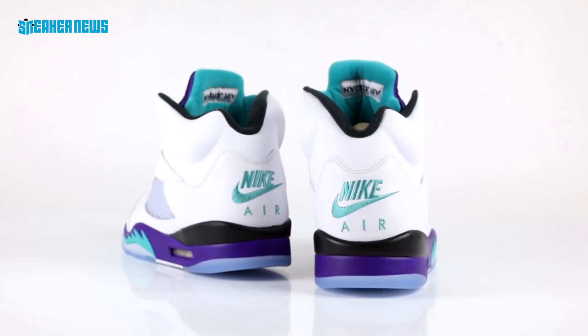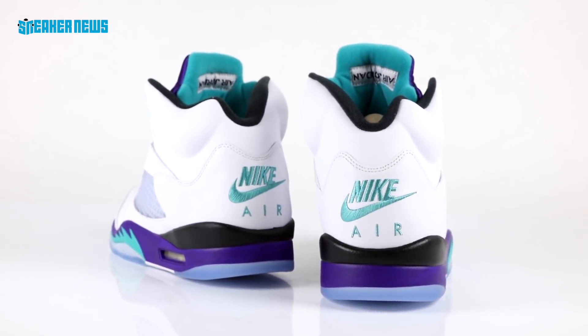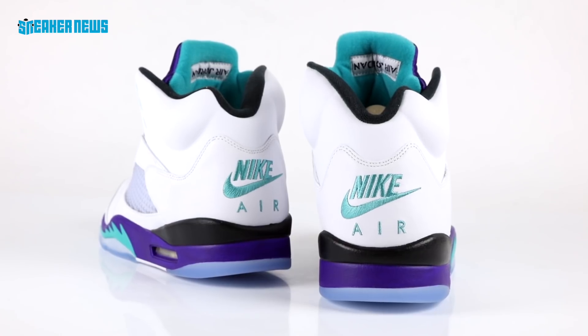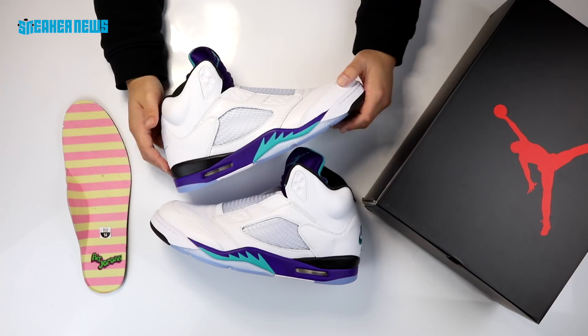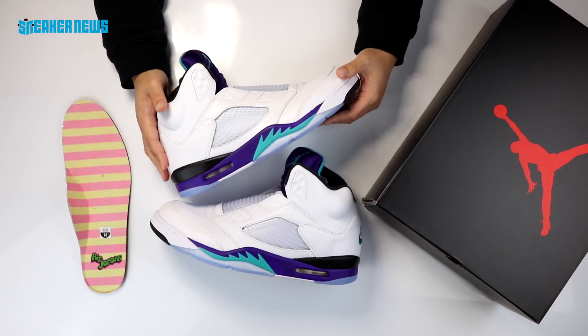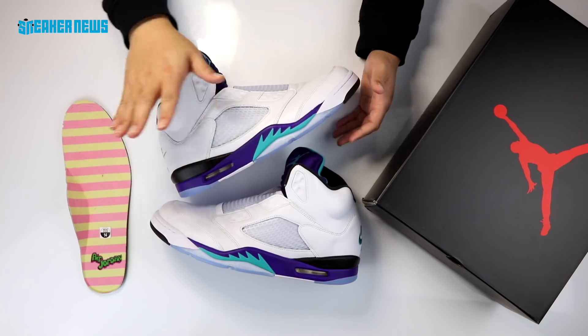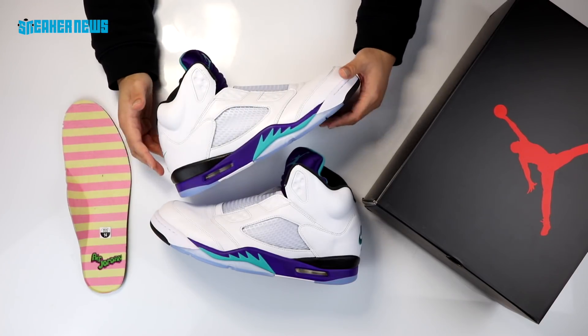Overall, Jordan Brand hit all the details on point. They kept the Grapes nice and original, added their own little twist, and paid homage to Will Smith and one of the most important cultural references in Air Jordan history. It was something for the culture, as they say. We expect Jordan Brand to release them in standard, traditional laced form sometime in 2020 when they celebrate the 30th anniversary of the Air Jordan 5.